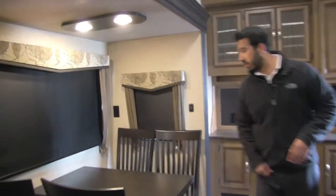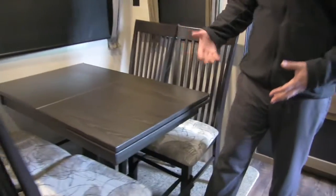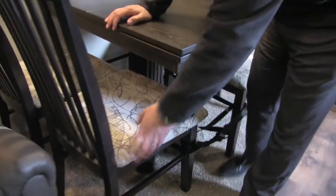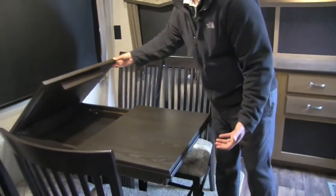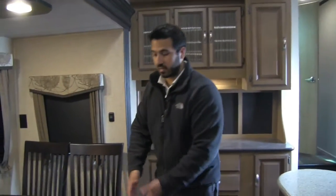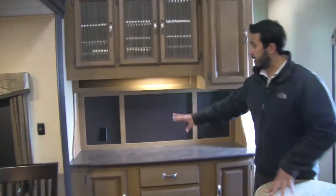There's a table and chairs — four chairs total, great if you have guests. All four seats have storage underneath and there's storage in the back of the table as well. The table also has a slide-out leaf so if you need extra table space you can slide it out and add a couple inches on the end.